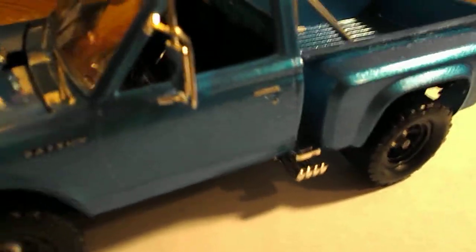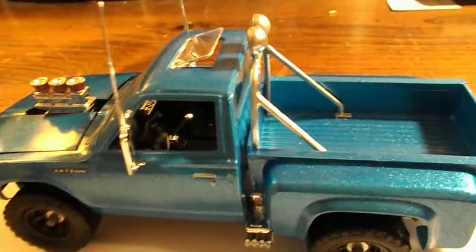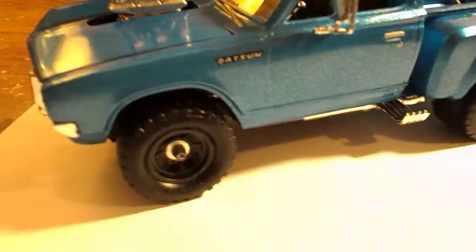It comes with the cool side pipes that come out by the front of the step side. It has the big mirrors with the antennas sticking off them, the sunroof, the off-road bars, the off-road lights, and the roll bars. It comes with neat looking tires.